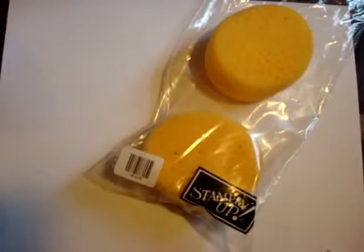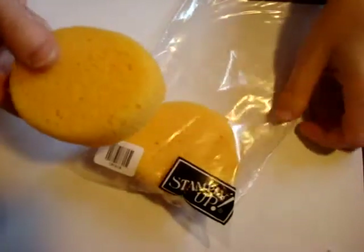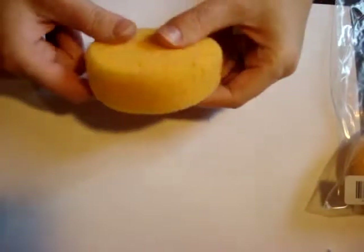Hello, this is Tanya, and I have a quick tip on how to get the most out of your sponges. When you order them, they come in a package of three, and you don't really need a whole sponge for one color.